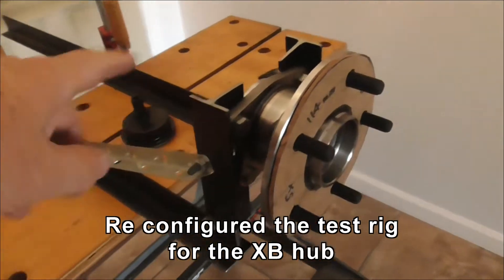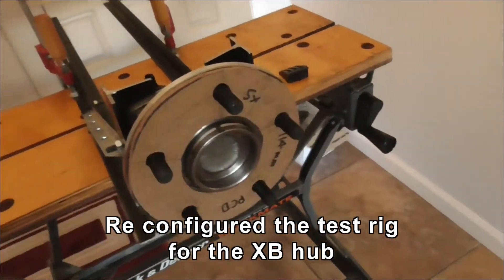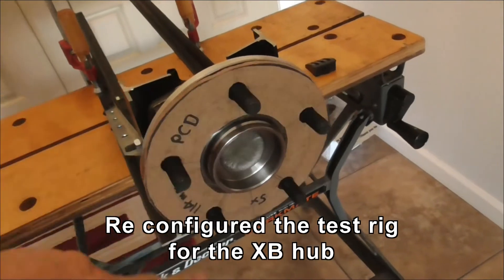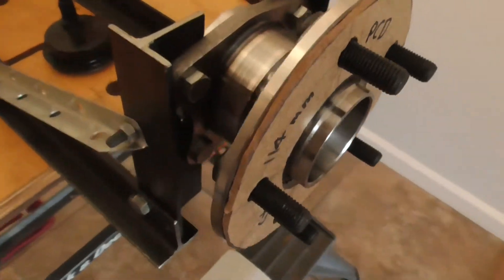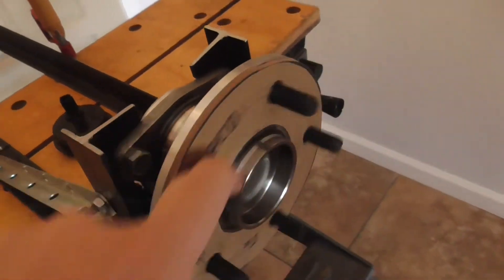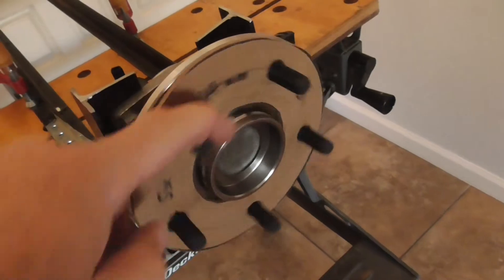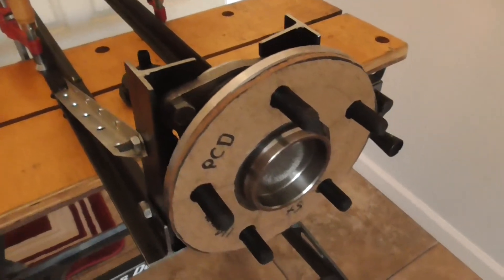I've readapted the test rig setup, so now it has the XB hub in. But this one doesn't spin very freely, even with the seal missing — I took the seal out here. There may just be too much internal resistance, which could be a problem.